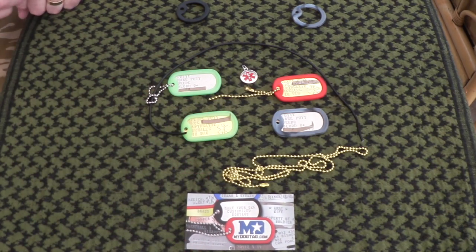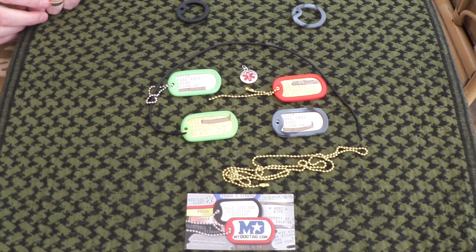Not only do they do dog tags, they also do a lot of other sundries. I'm going to cut this scene now and move on to part two of this video to show you what else they supply at mydogtag.com. Thanks for watching this portion — I'll be right back.